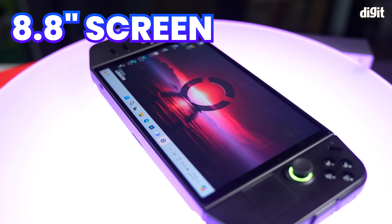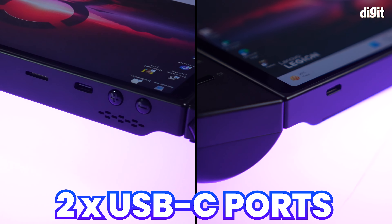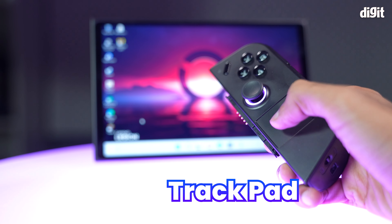Introducing the Switch's buff cousin, the Lenovo Legion Go! Hey guys, this is Maliesh from Digit and we've got something special for you today. We're diving into Lenovo's latest handheld gaming PC, the Lenovo Legion Go. The expected launch price of the Lenovo Legion Go is Rs. 89,990.